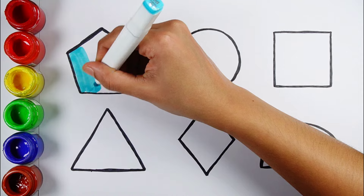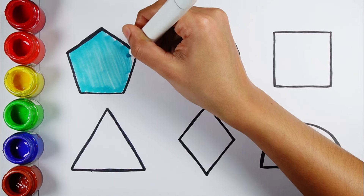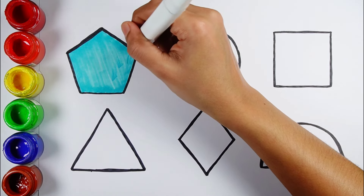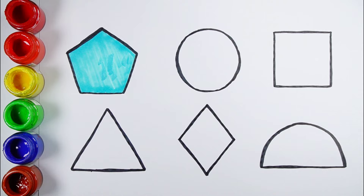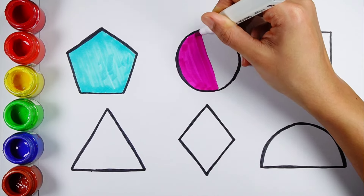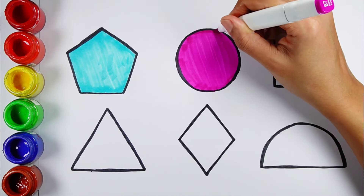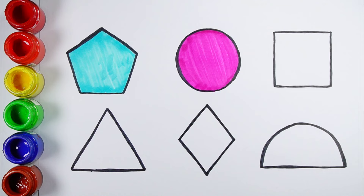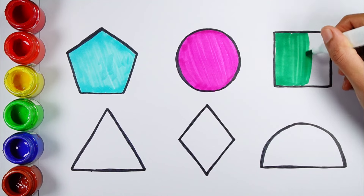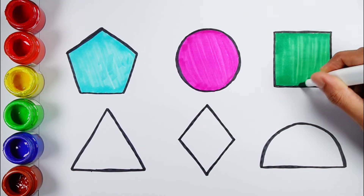Turquoise blue color circle. Paint again. Purple color. Circle. Green color. Square.